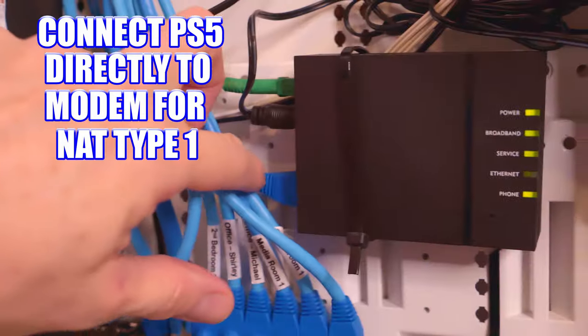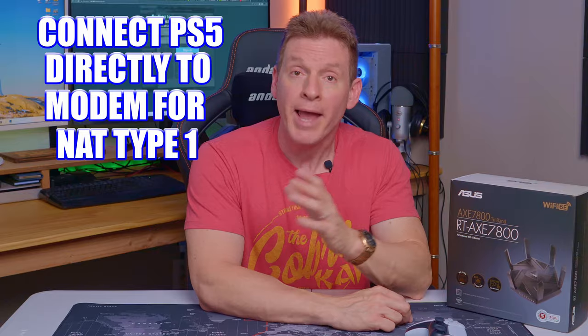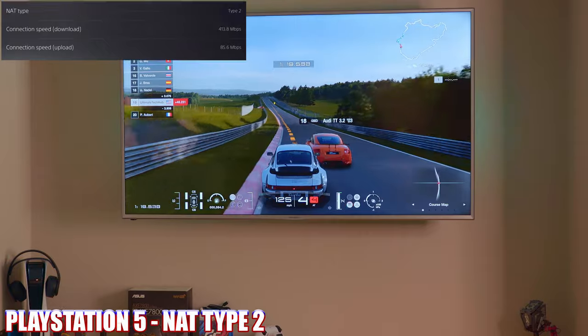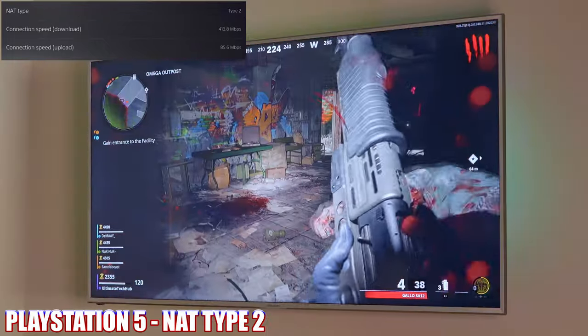Achieving NAT type 1 on your PlayStation 5 can be done by plugging your PS5 directly into the modem. However, that's a huge security risk because there is no firewall to protect your PS5 from hackers. To be honest, NAT type 2 is all you need for an outstanding gaming experience.